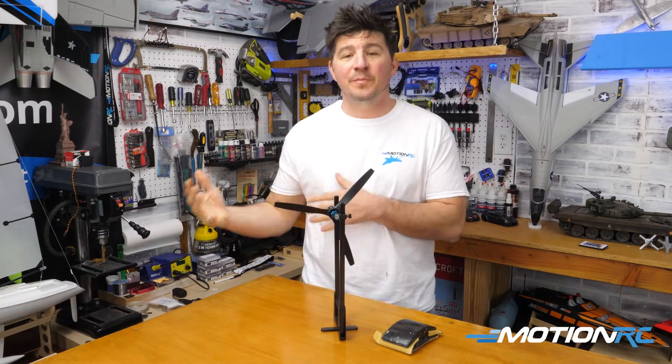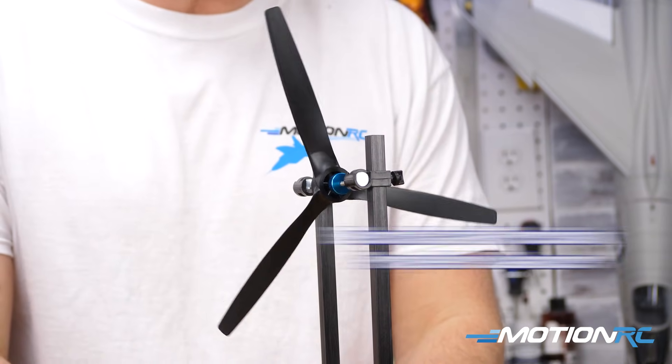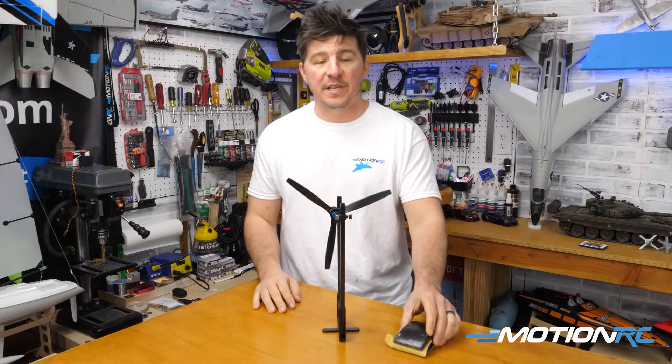Today's tip is going to be stemming off our two-bladed prop video. We're going to balance a three-bladed prop. I have one here on our Benchcraft prop balancer, and all I'm going to be doing today is using a sanding block to do this.